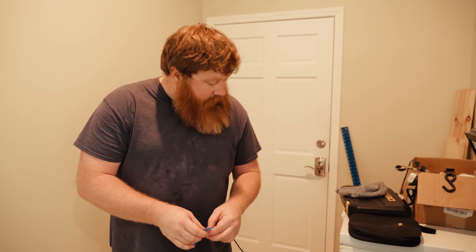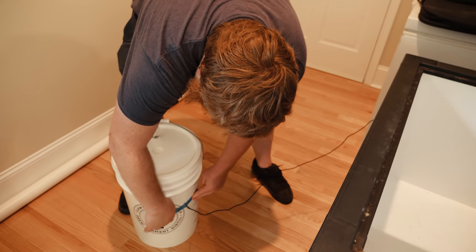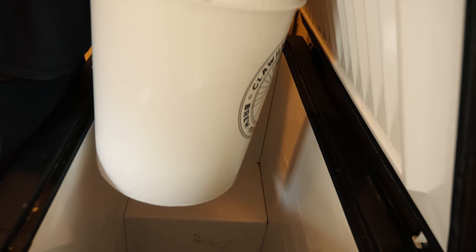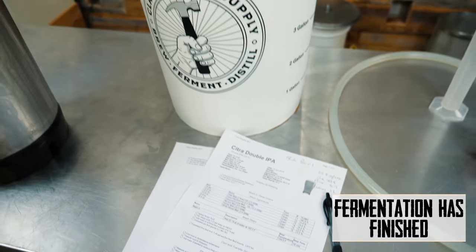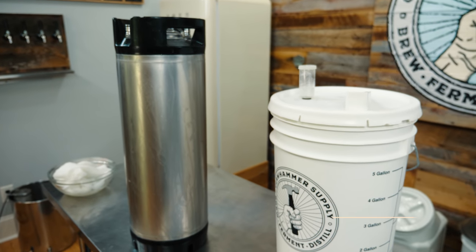We've got the temperature controller set to 68 degrees. Taping on our probe and we're gonna drop her in. I'm gonna transfer this into the keg and I'm actually gonna dry hop in the keg today.